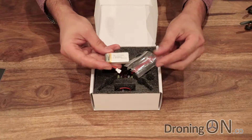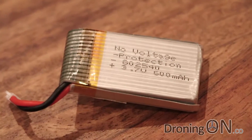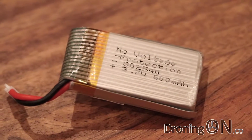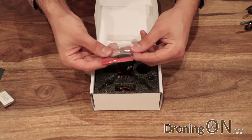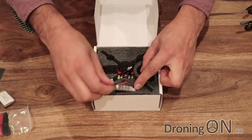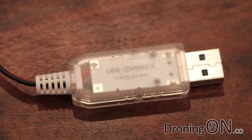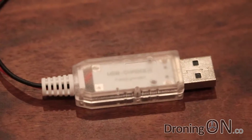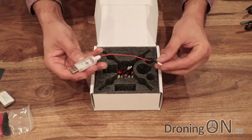As usual, you get a battery included — it's a 600 milliamp one cell. There is no battery voltage protection built into these batteries, so be careful not to drain them because you will blow them up. We've got a pack of spare props, which is good. In here we have a little one cell LiPo charger, the same old story, USB plug on the end of it. Although I tend to use a balance cable and then plug that into my main charger — a much better way of charging these batteries.